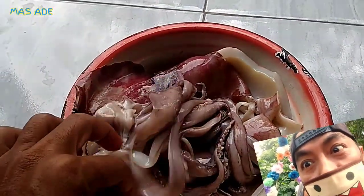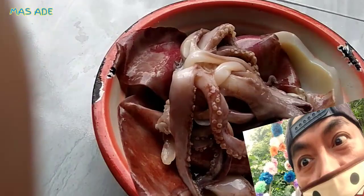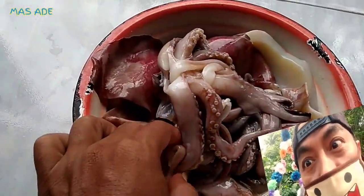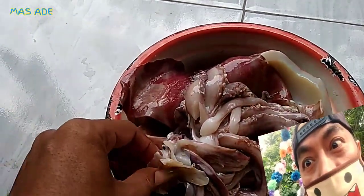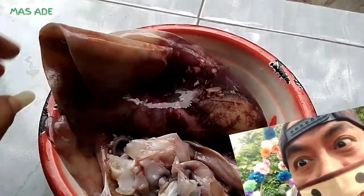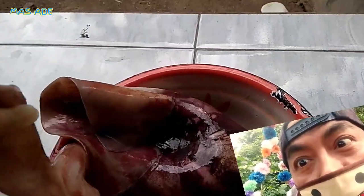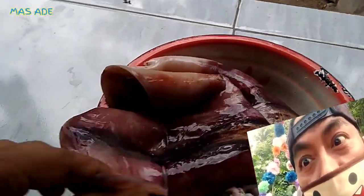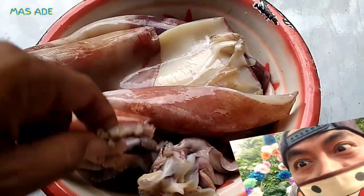Kalium, natrium, seng, tembaga, mangan, dan selenium. Pokoknya ikan cumi-cumi itu banyak sekali khasiatnya untuk kesehatan tubuh manusia. Manfaat cumi-cumi untuk kesehatan antara lain: satu, menurunkan kolesterol berkat kandungan lemak sehat; dua, membangun otot karena tinggi protein; tiga, memenuhi kebutuhan vitamin harian tubuh; empat, merendahkan kandungan merkuri — ini sangat bagus buat kesehatan tubuh kita.